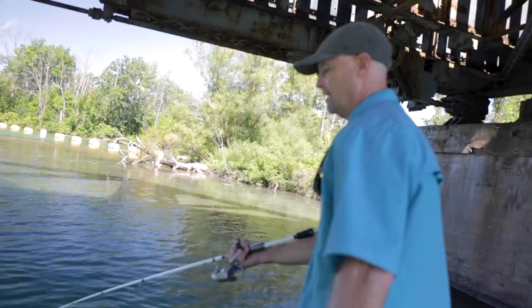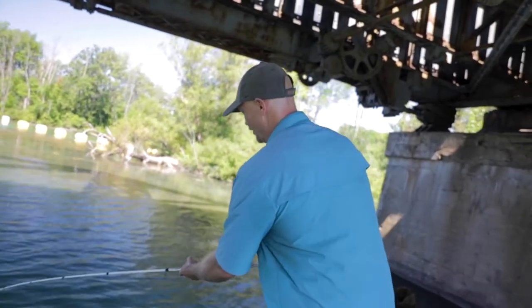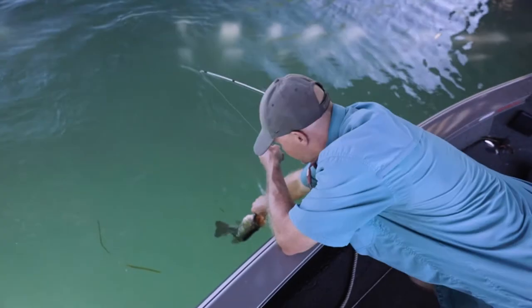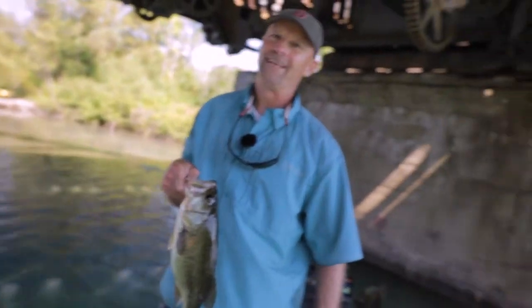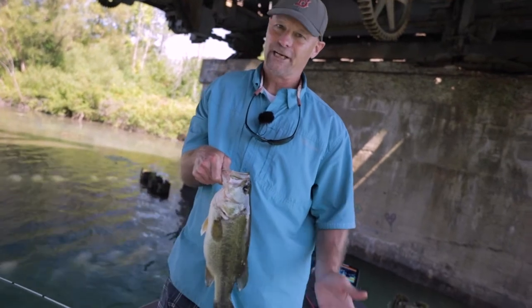Perfect. On a tube, eight pound line and wood. This makes it a lot of fun. I'm not swinging him — I'm going to lip him. Don't try this at home kids. Eight pound line and wood with a tube — it works. Be careful doing it.